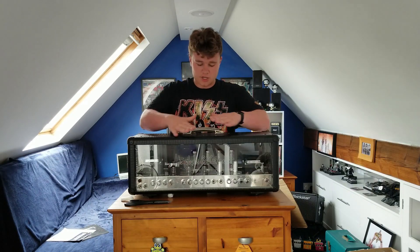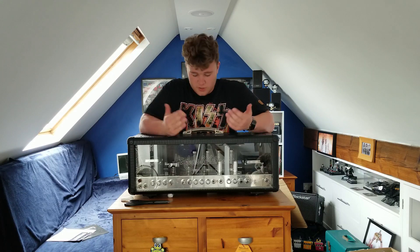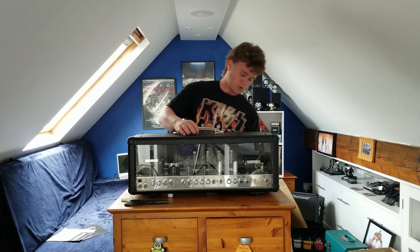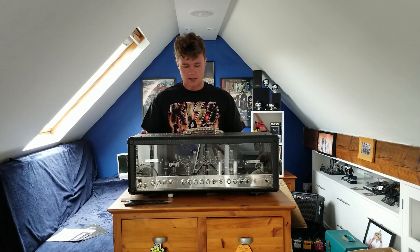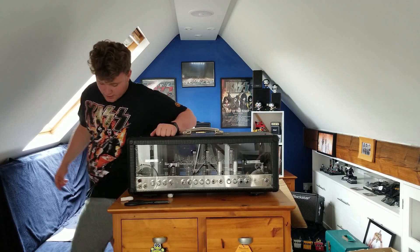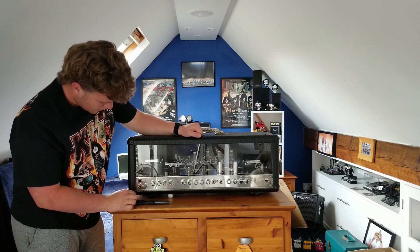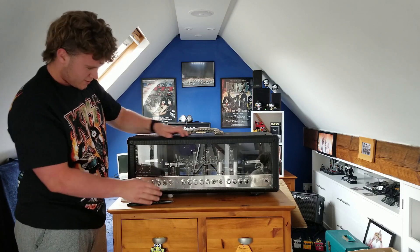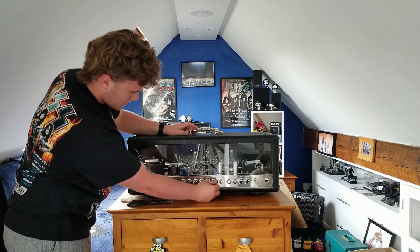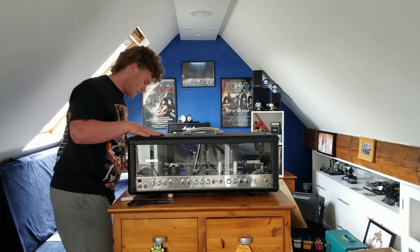I bought this in used condition - it's been gigged with quite a bit. But it's from an owner who obviously took great care of it because it's in brilliant condition. There's a slight tear back here and some scrapes on the underside. I'm going to need to replace one of the LED lights - just one strip along the top. But that should be no bother. It's an absolute monster - put it between channels, put the boost on and off. That is absolutely insane.